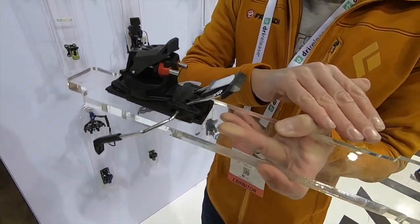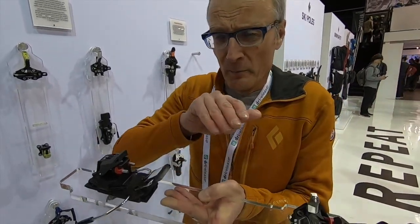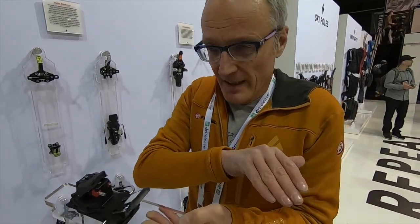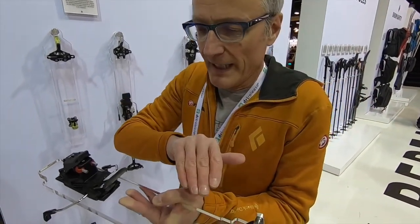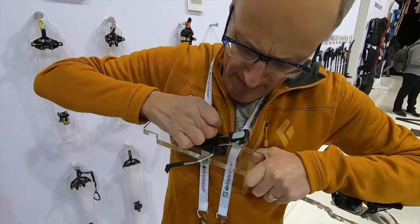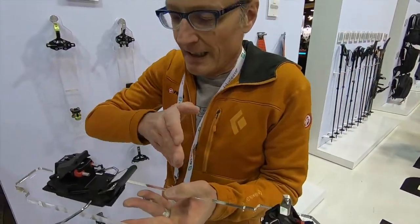Another important thing for good functioning of the release is the elasticity of the binding for the ski — that means the length compensation. The heel part glides back.